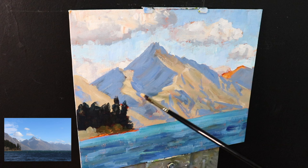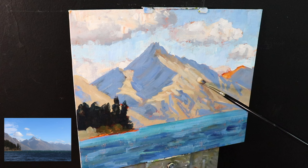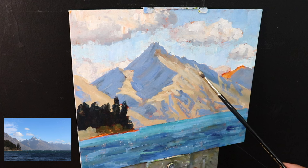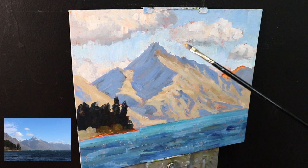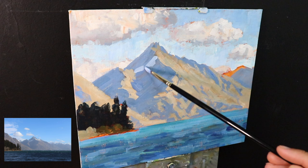Now I'm adding lighter tones to the sunlit area of the mountain, still using the same colour combination: yellow ochre, some burnt sienna, titanium white, alizarin crimson, and ultramarine blue. I use ultramarine blue for slightly darker tones and also to desaturate the colour, especially when applied with alizarin crimson because alizarin crimson is actually a violet — and violet is opposite to yellow on the colour wheel. Overall I'm making lots of different tones with these colours, but mainly the mix is on the yellow side.